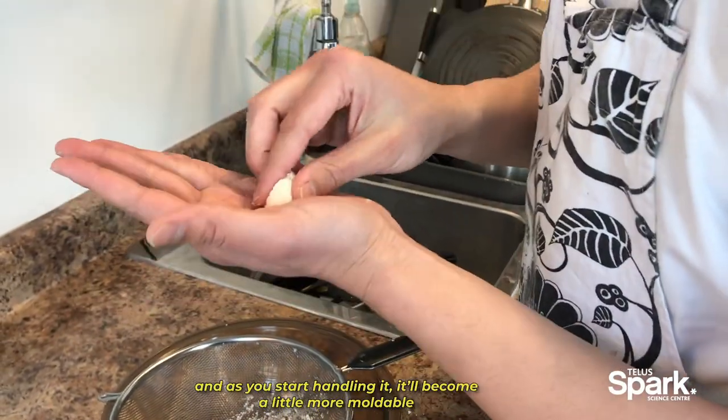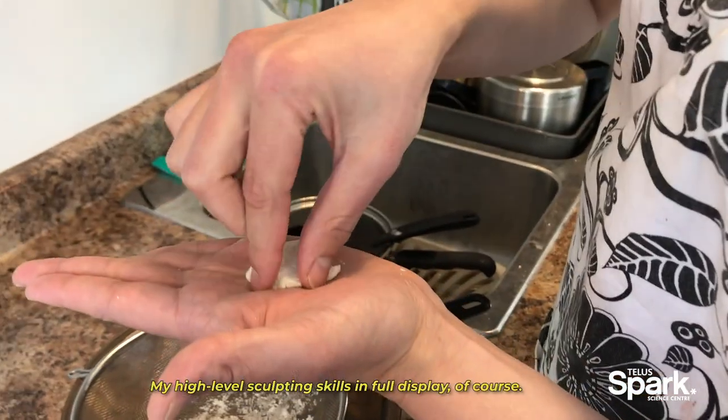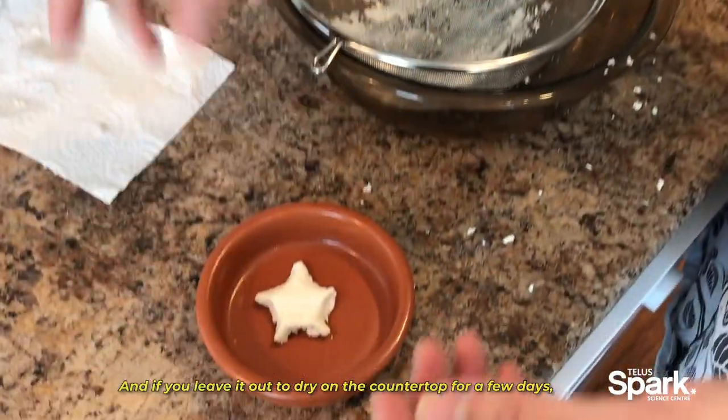You can start shaping it into different things — my high-level sculpting skills in full display, of course.